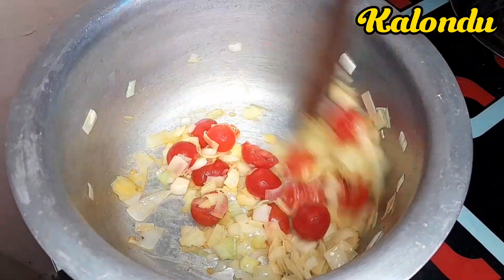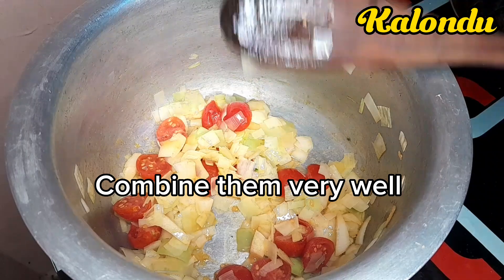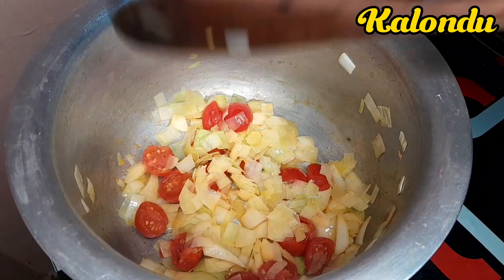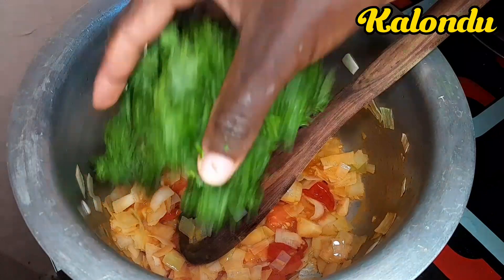Please give this video a like and feel free to engage me in the comment section. I covered them and gave them a good time to cook. You can also blend your tomatoes and that will speed up your cooking.